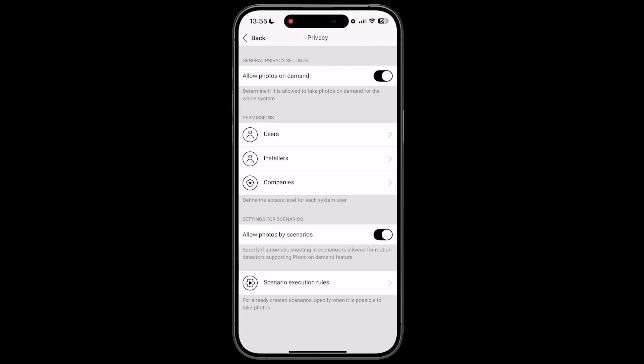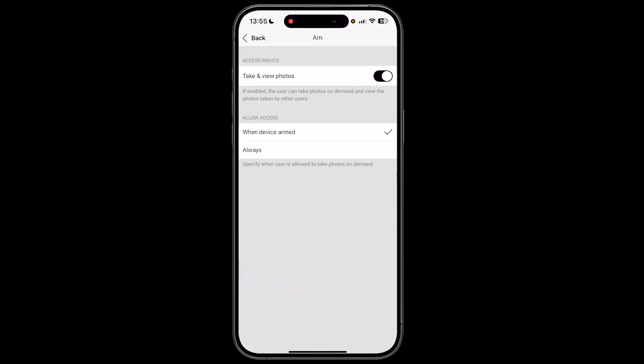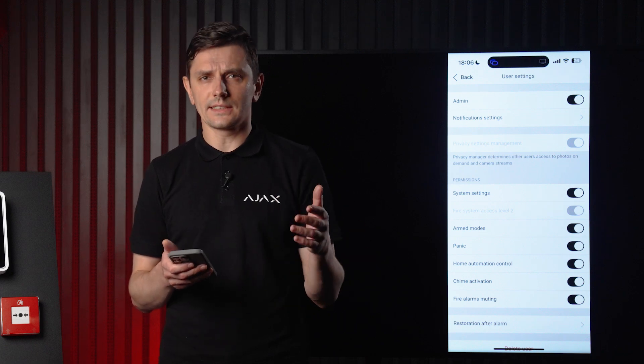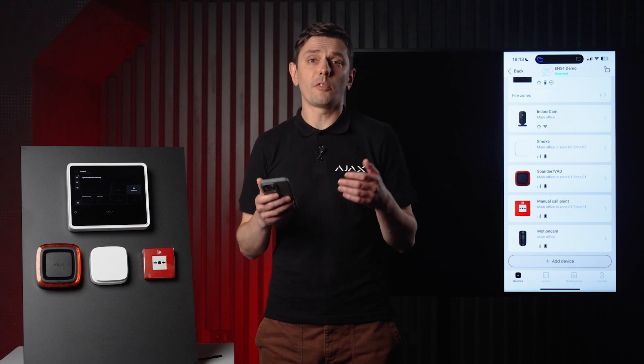With the privacy management feature, you have full control over who can take and view photos captured by Motion Cam detectors, when they're allowed to do it — always, only when the system is armed, or after an alarm — and who can access camera streams and playback, whether temporarily or permanently. All related settings are easy to manage in one place. This kind of user control is rare in the industry, and it's what sets Ajax apart.